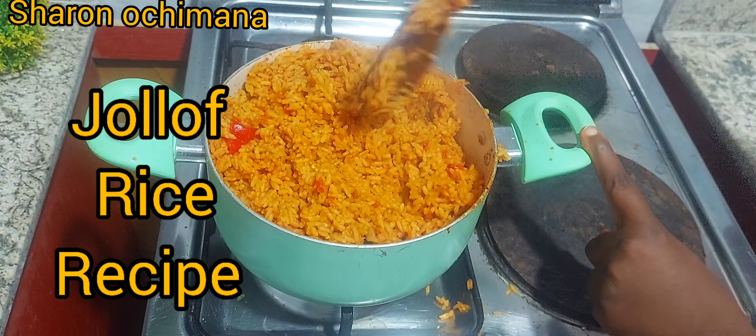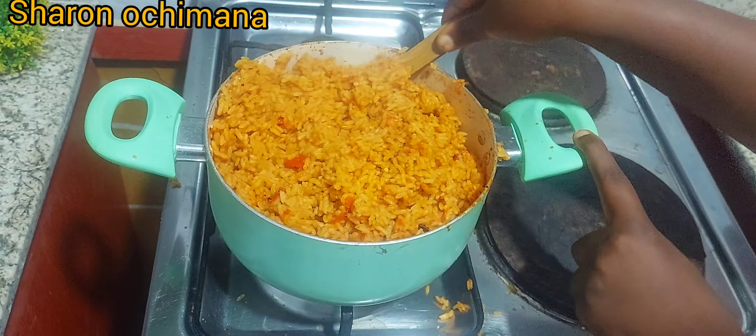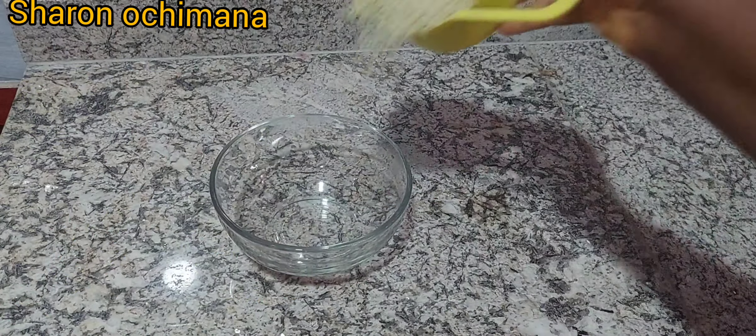If you love jollof rice, this is the best recipe you can ever find on this YouTube. This recipe is so easy and very cheap to make, and your jollof rice will come out very delicious and perfect.